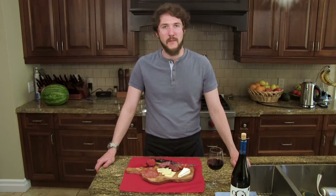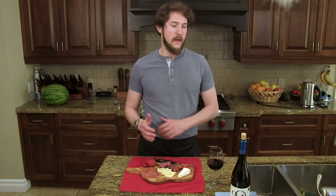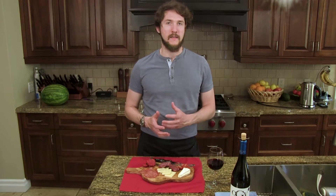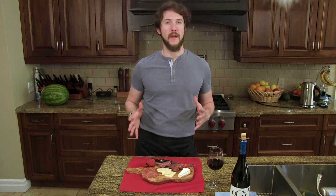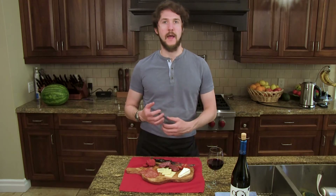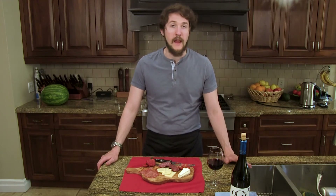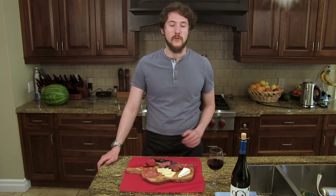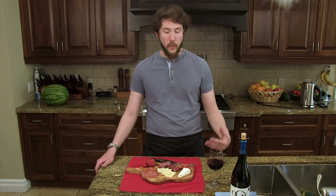Welcome back to Cork and Board, ladies and gentlemen, where we pair good food with good wine. In developing this episode, I realized that my tastes in wine are ever-expanding and I need a way to codify what I'm tasting because I'm starting to expand outside of my depth. So I decided I needed some form of standardized test to develop a baseline and get a feel of what these grapes are going to taste like and what flavor profile they're going to have.